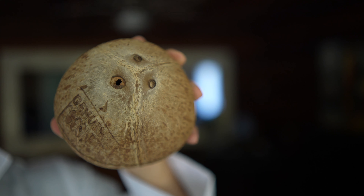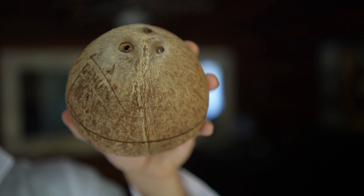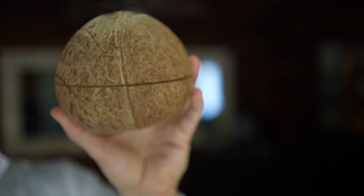Let's talk coconuts. Every coconut has three eyes on it, and between the eyes is a seam. Following that seam down to the middle of the coconut is its weakest point.